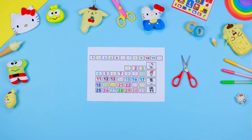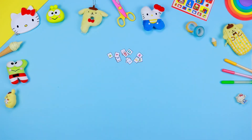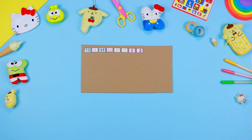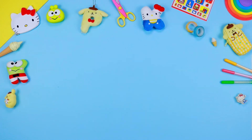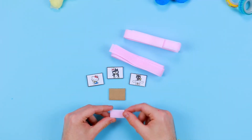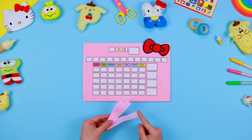Do the same with the boxes representing Hello Kitty and her friends — they correspond to the four seasons. Stick all the boxes with some glue on a sheet of cardboard to create a rigid base for each box. On the back of each box, fix one of the two halves of the adhesive velcro tape.